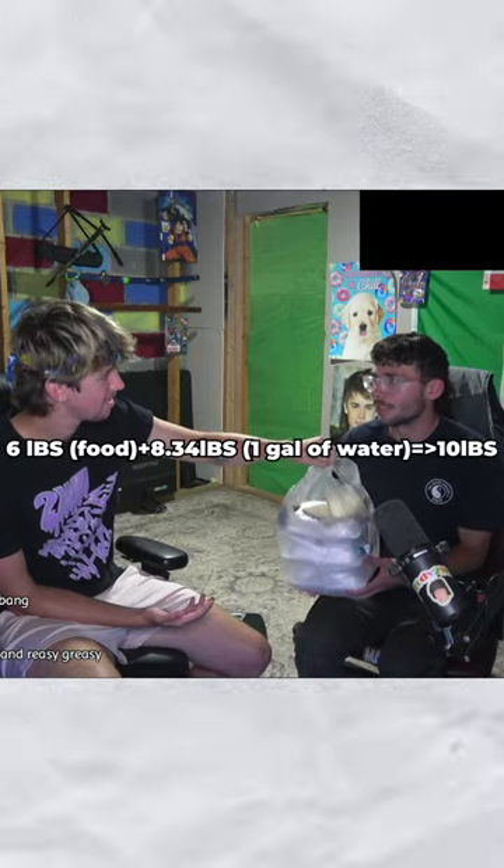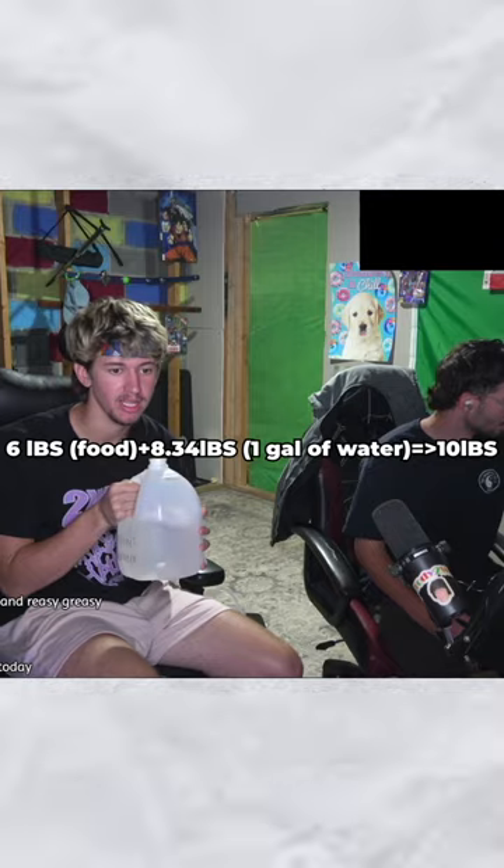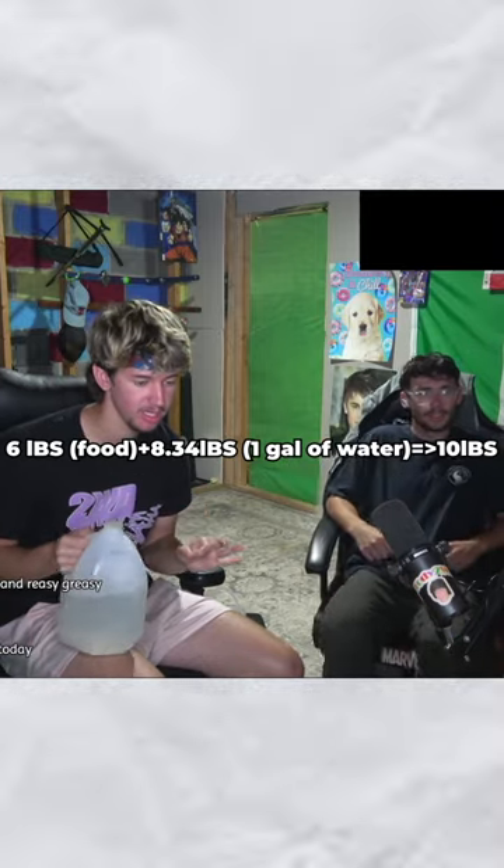So I bought roughly six pounds of food and an entire gallon of water to hopefully carry us through this challenge.